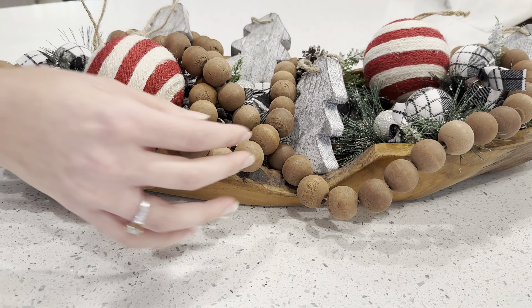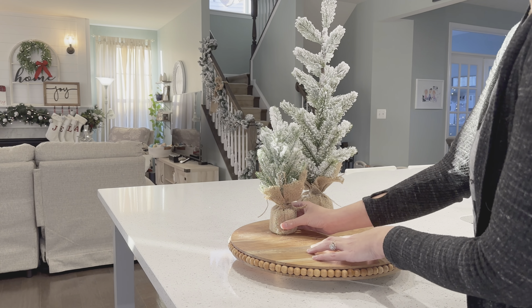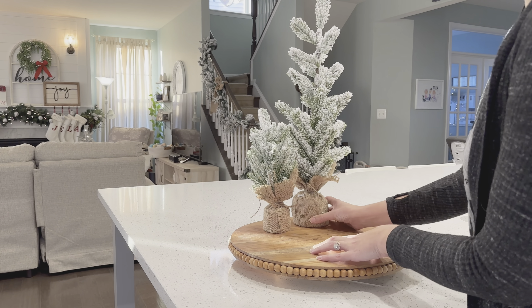For this first look for my dough bowl I am using all leftover things that I had from decorating my Christmas tree. These little picks that I'm putting in the dough bowl first are from Walmart — they're actually things you can put on napkins. They were only a couple dollars, so I grabbed a bunch of those and didn't end up needing them, so I decided to put them in the dough bowl.